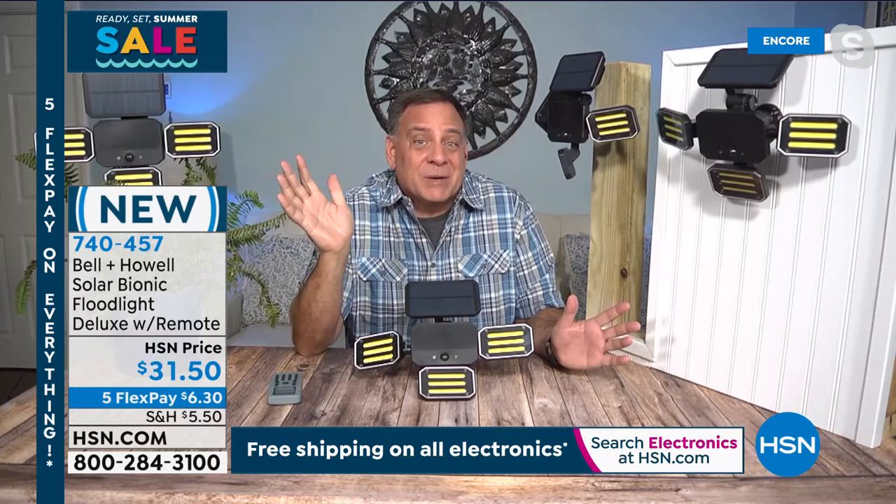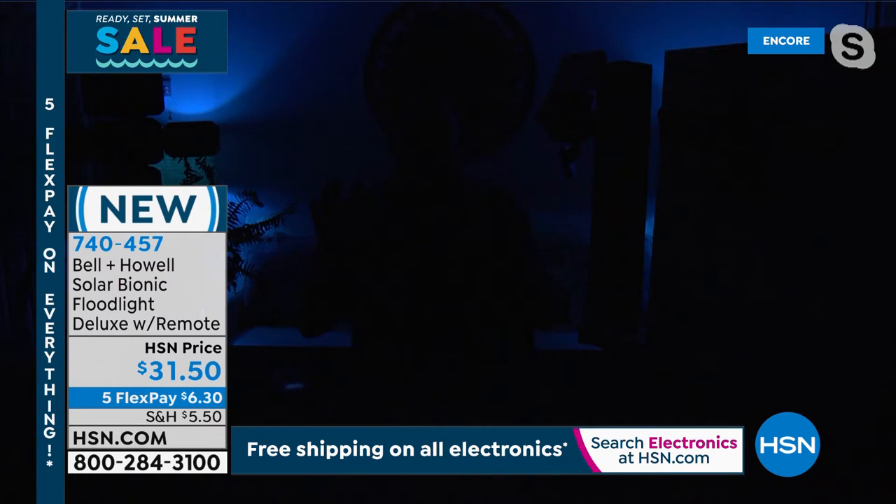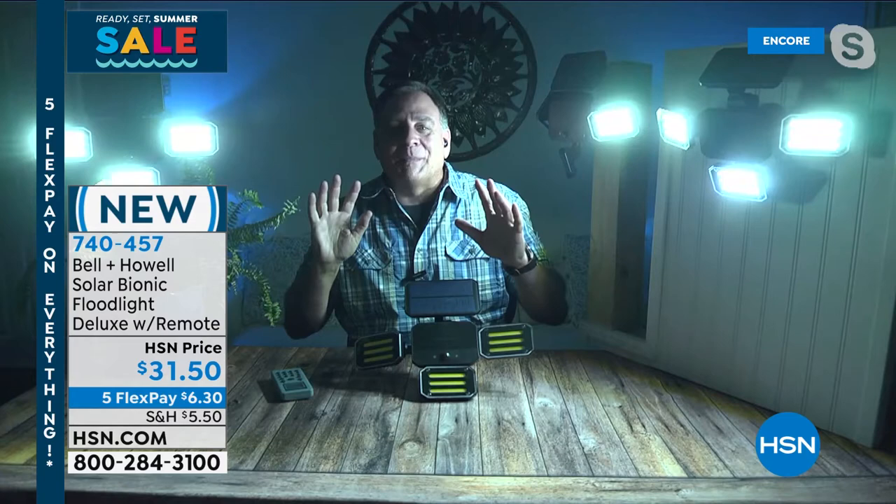Lou turns the lights off to demonstrate — first you see the little red dots of all the motion sensors going off, then as he moves around all these lights come on. He's got one aimed at the back wall and one on him. It does not look like a solar light at all — that's what's so surprising. All the lights can be individually aimed.